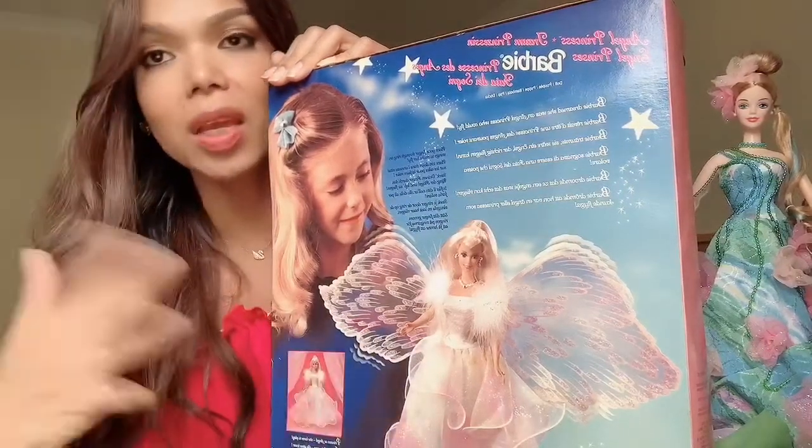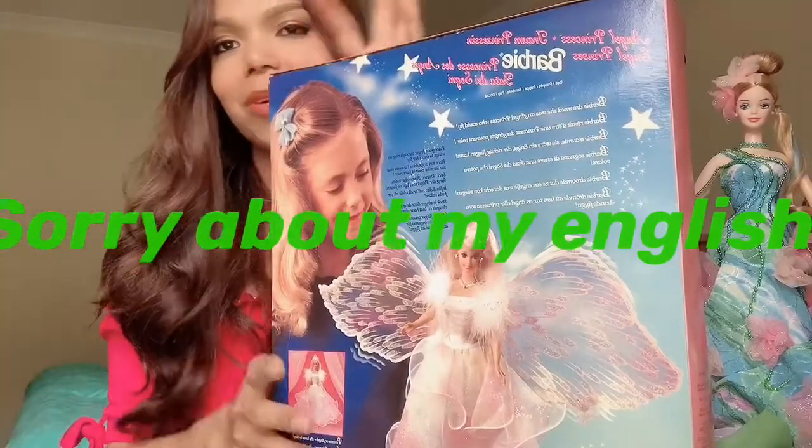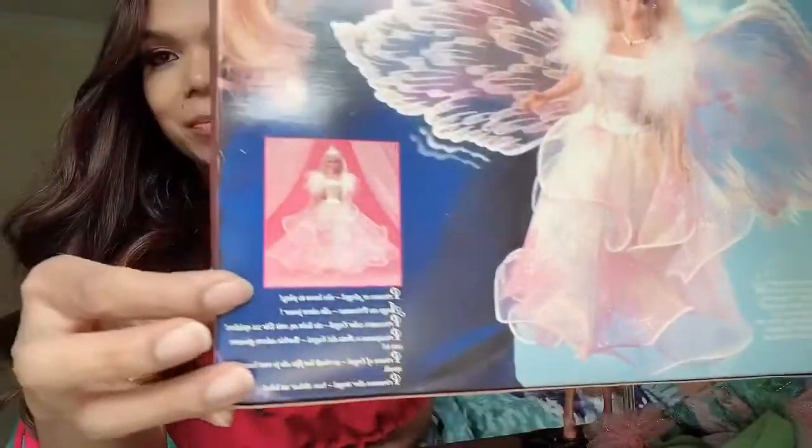The wings actually flip or fly, something like that. And on top of that, she could be a princess as well. Look at that — what a beautiful doll.